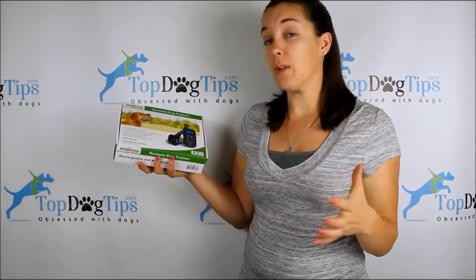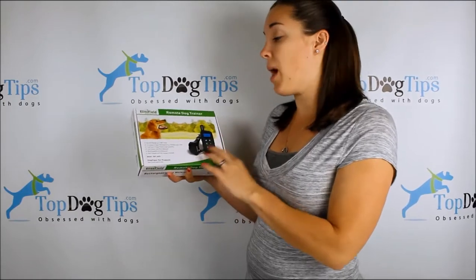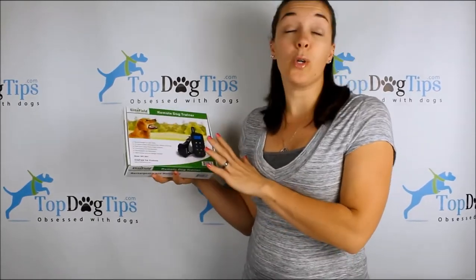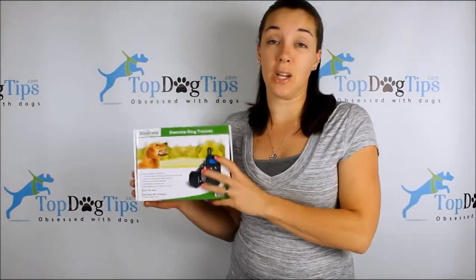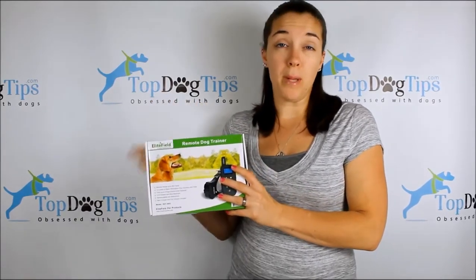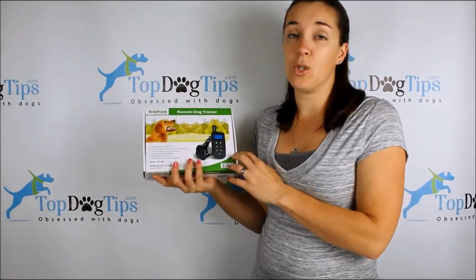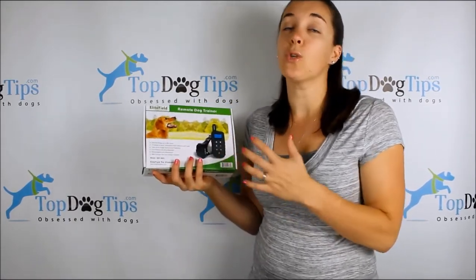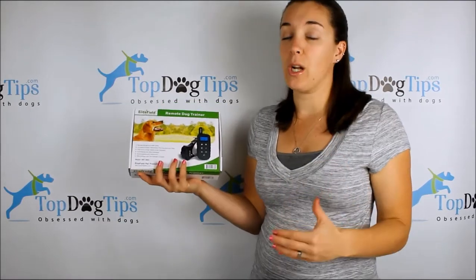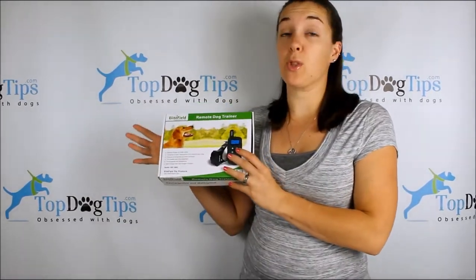A lot of them are only like two to three hundred yards, so this is double what a lot of the cheaper models offer. There are also 12 different levels of static correction. Of course, you have the audible beeping tone as well and a vibration, so it's really easy to train your dog with this collar, and you don't always have to use that electronic correction if you don't want to.